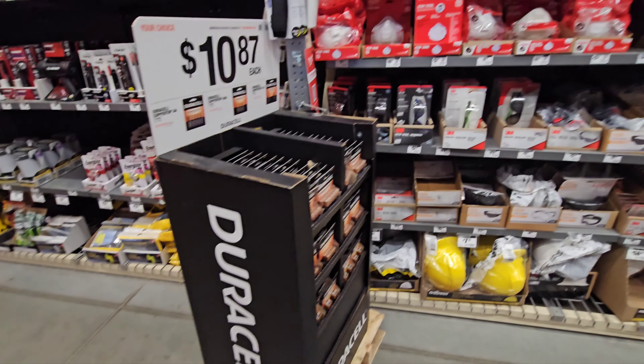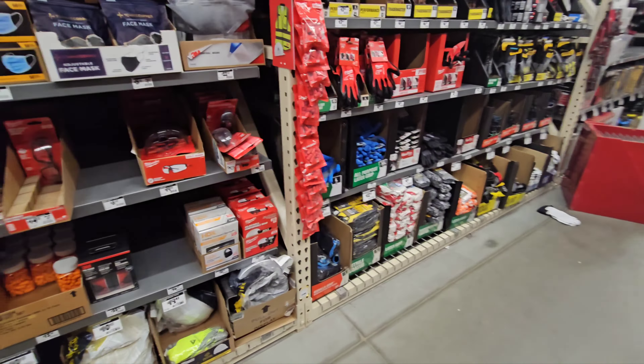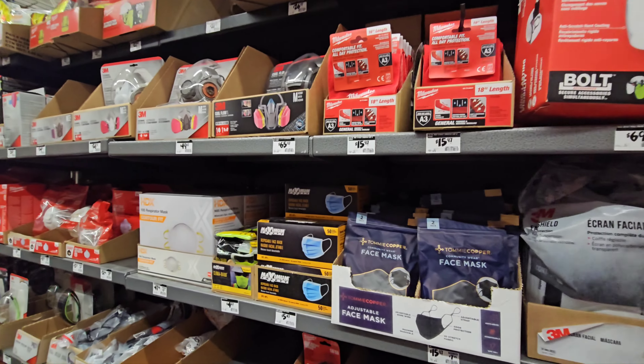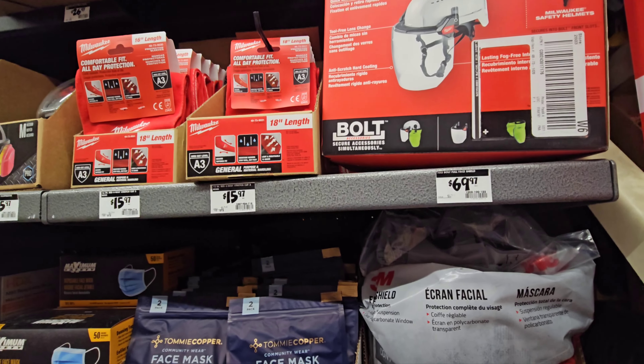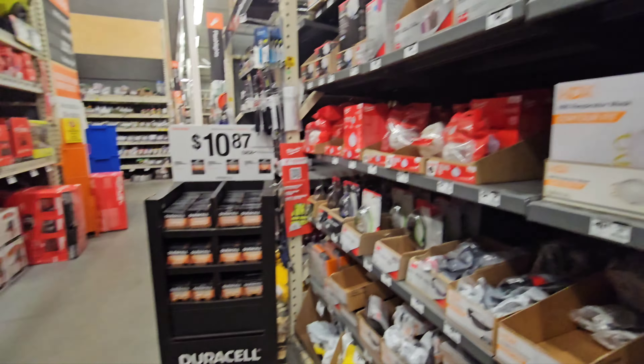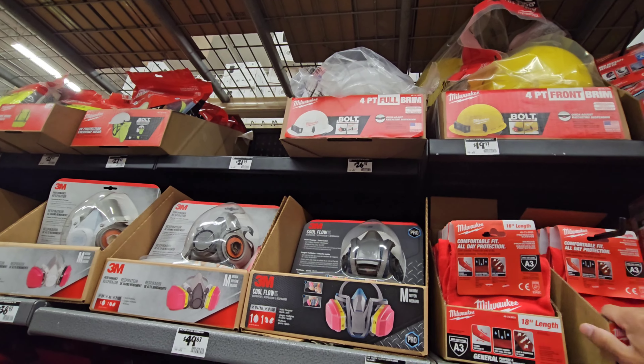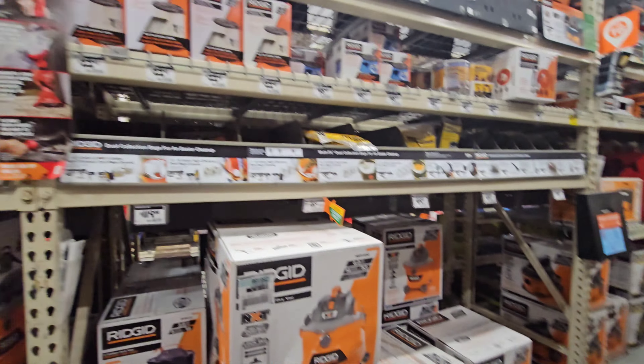The dust stopper lid for your Home Depot bucket — turns it into kind of like a dust deputy — was $51.97, down to $39.06. That's a good deal. Let's see if we have anything for safety equipment. I don't see any yellow tanks.